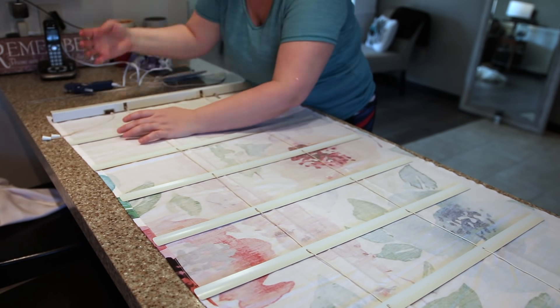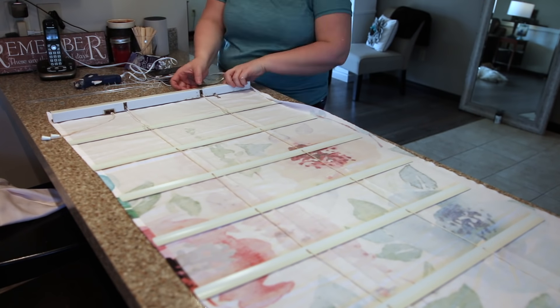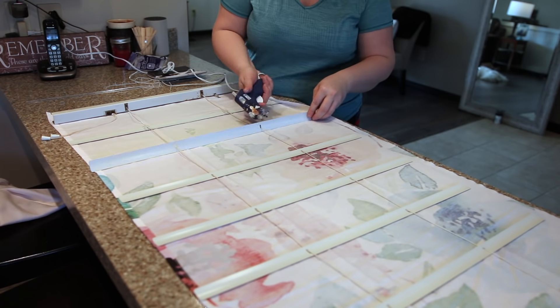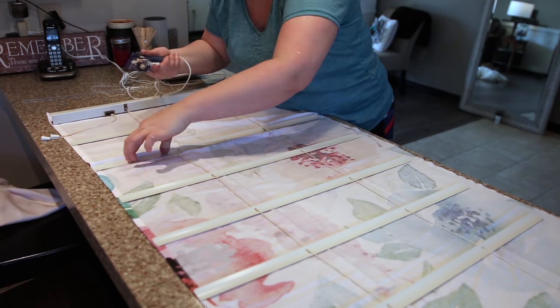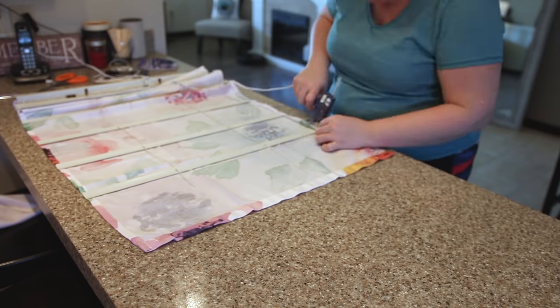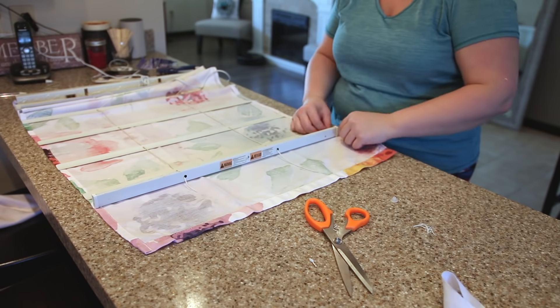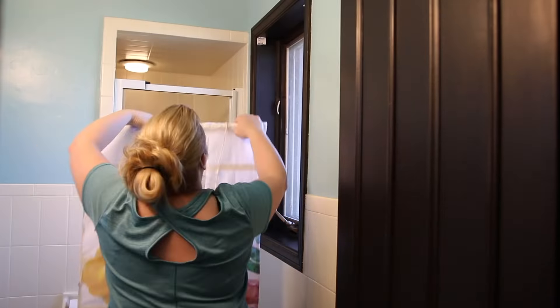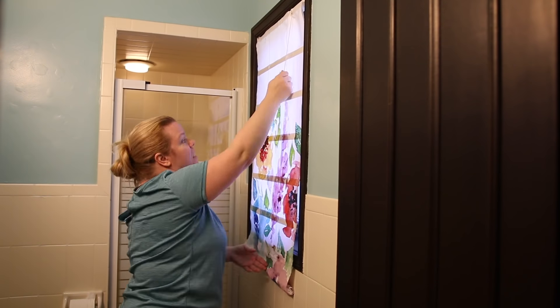I thought about making a whole tutorial of how to do this, but there are about a bazillion better ones on YouTube. Instead of sewing, I just used hot glue. So as you're watching those other tutorials — I'm going to put some links down below — know that I just did it the lazy way. I applied some hot glue to the front of each of the six blinds I kept and folded over and hot glued. There's no sewing, but the blind actually works — it goes up and down. It's a perfect Roman shade and it cost me absolutely nothing to make.